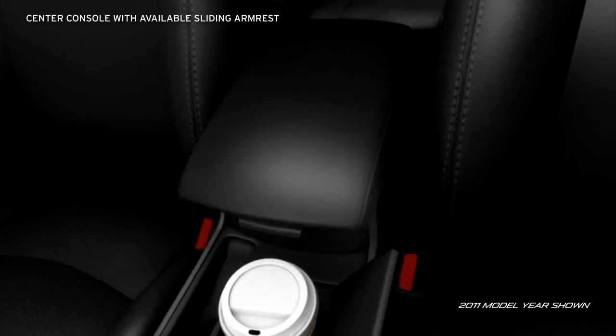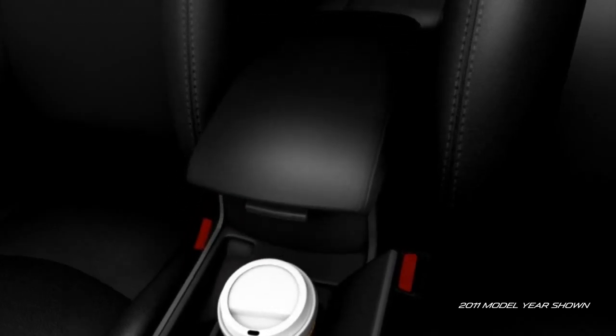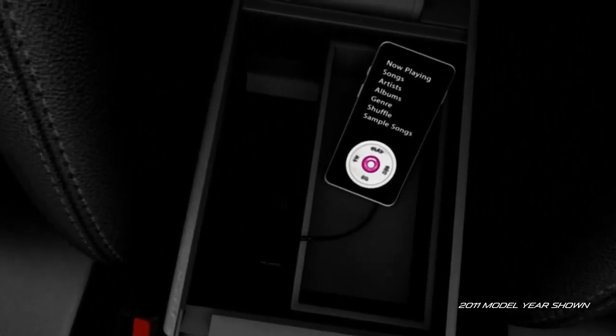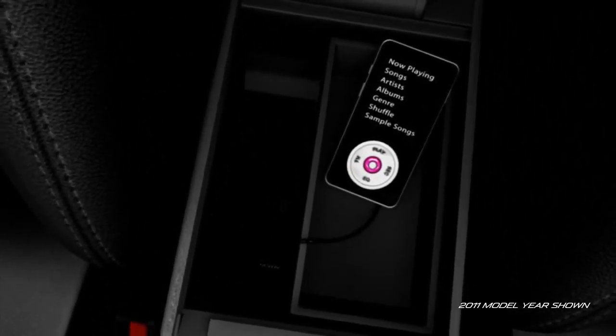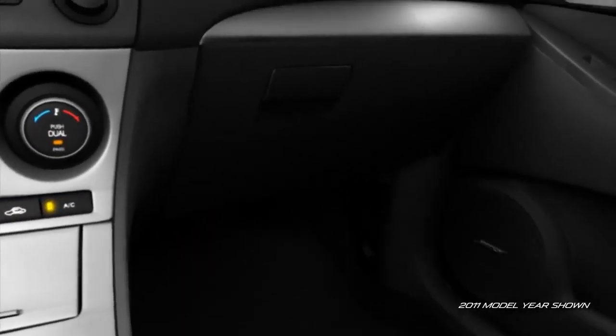The front center console has a sliding armrest on the S trim to customize your comfort. Plus, lots of storage space for those little things that can be hard to find. And there's room for almost anything in the oversized glove compartment.